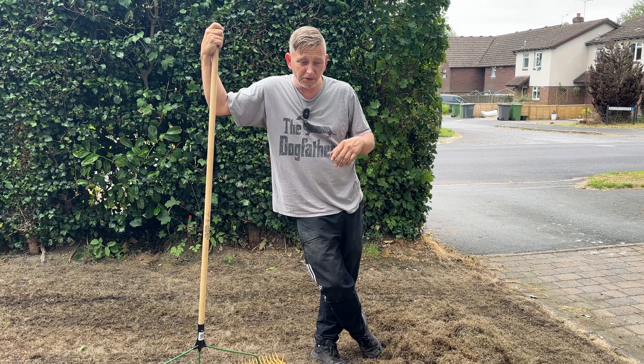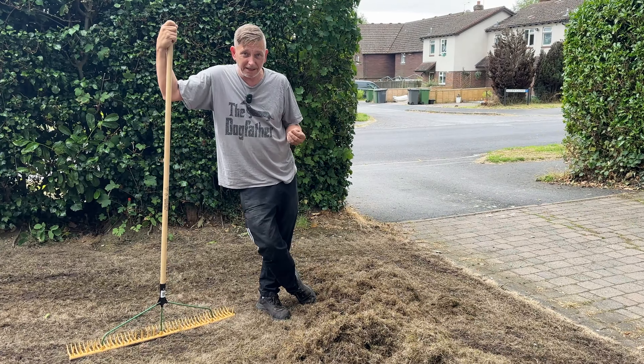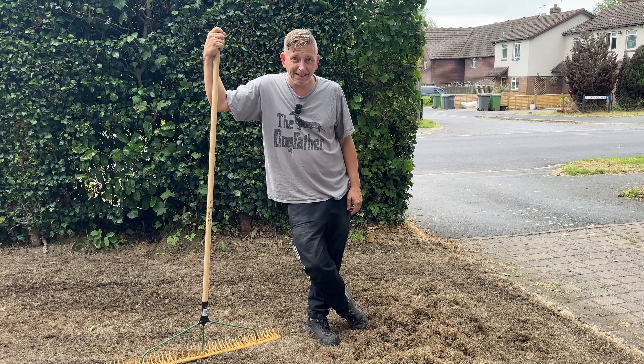Okay, that's that scarified — that's the first pass. We'll be doing two passes, 90 degrees. But look at that, just for half a lawn. We just need to keep going until we get to the soil canopy. Let's get this raked up.